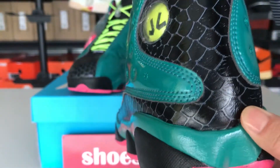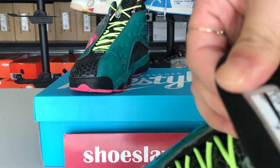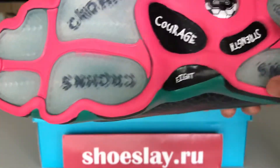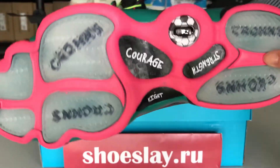The back looks great, and inside you can see the label. The shoe sole — this shoe sole is cool.